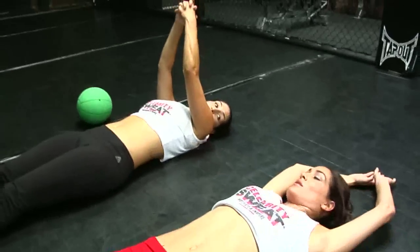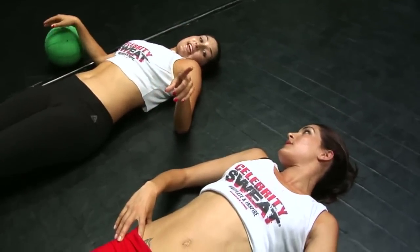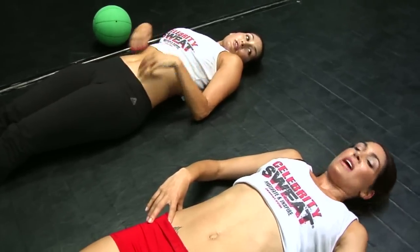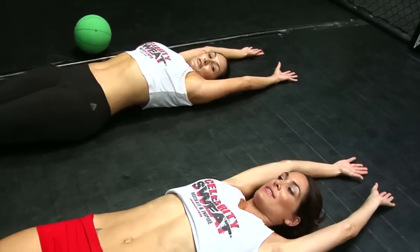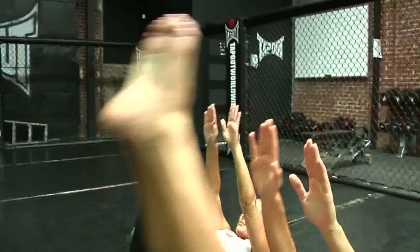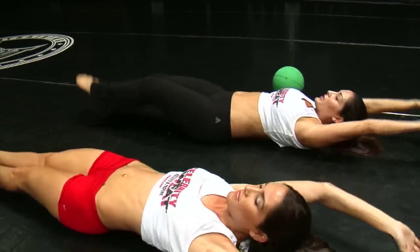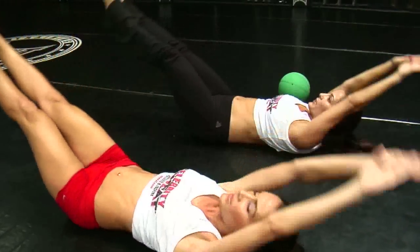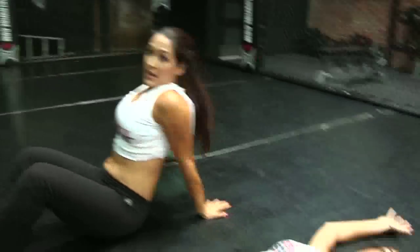Now we're gonna be doing 10 of what we like to call folds. These really work your abs, but not only do they work your abs, they work your legs. Make sure to keep your legs very toned in this exercise. Put your arms over your head and touch your feet. And ten — feel the pain. I'm right there with you dying.